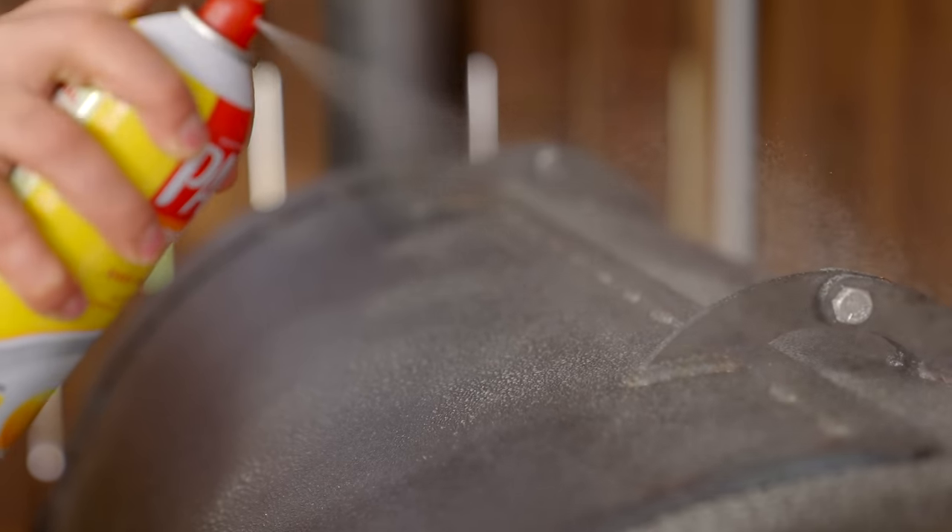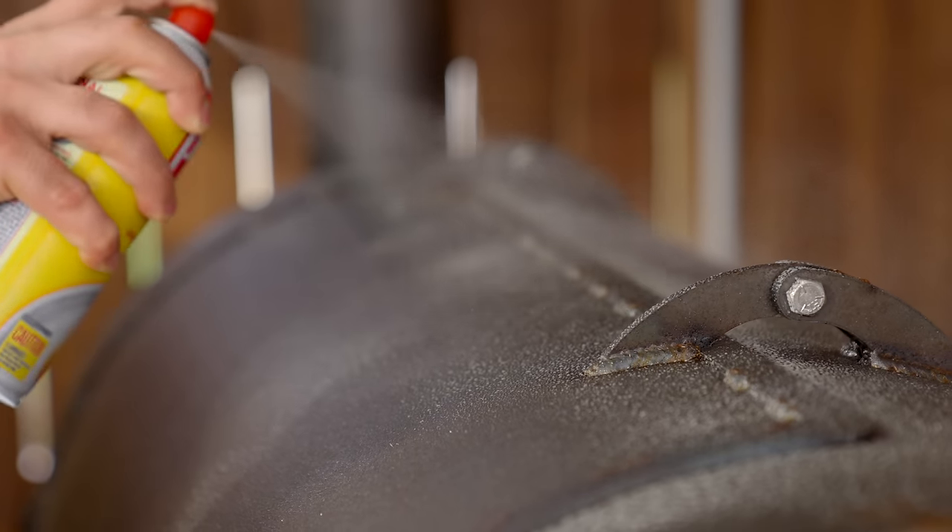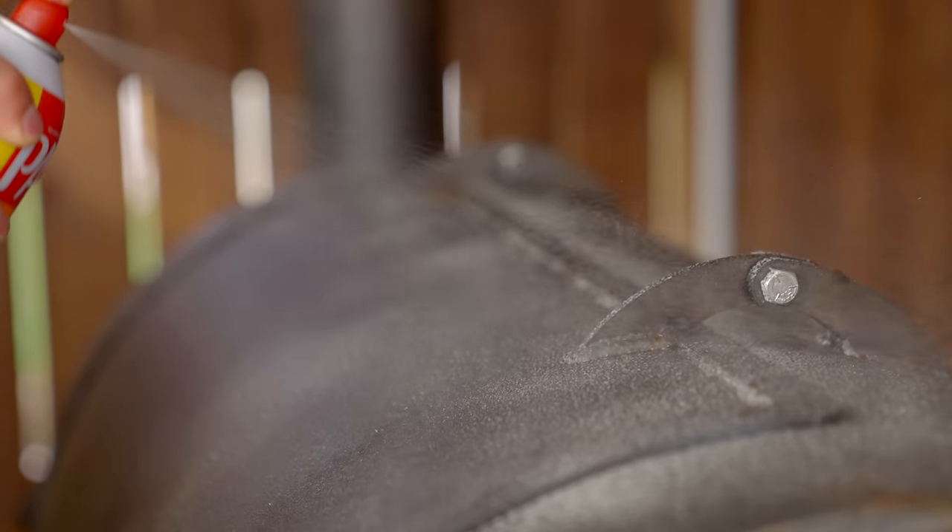Seasoning a pit is something you should be doing regularly as you're using your smoker to cook, especially on offset smokers, because almost all of them are made with raw metal rather than any kind of high-temperature paint. As you cook, the metal expands and contracts and it'll chip the paint — the paint never really lasts. A better, easier way that most people find is to season the outside with oil and then build a permanent coating that protects the metal and keeps it from rusting.